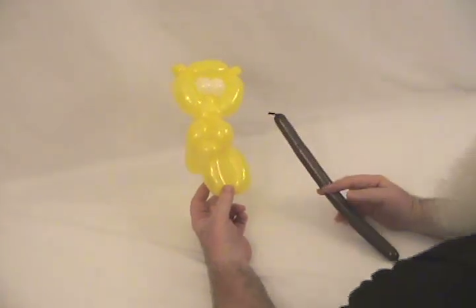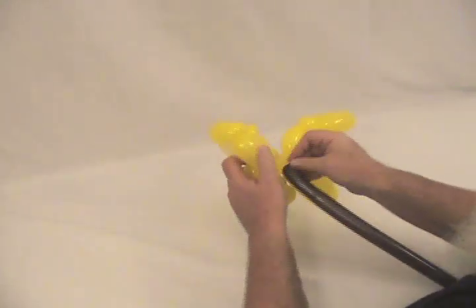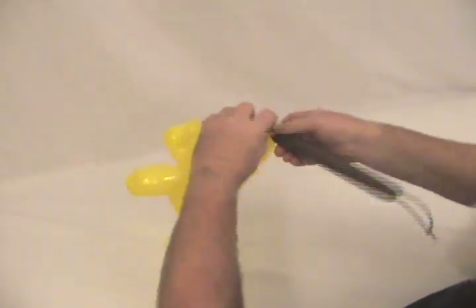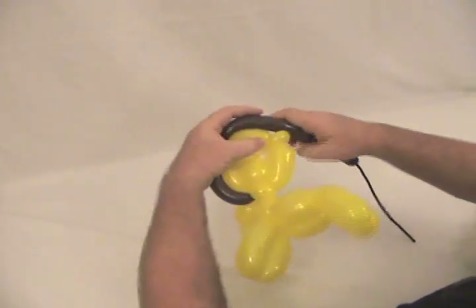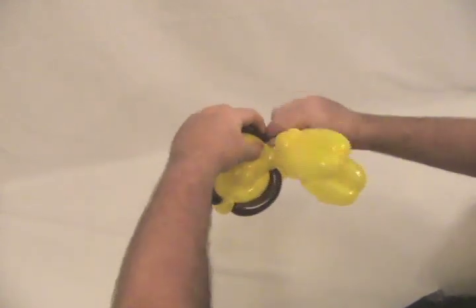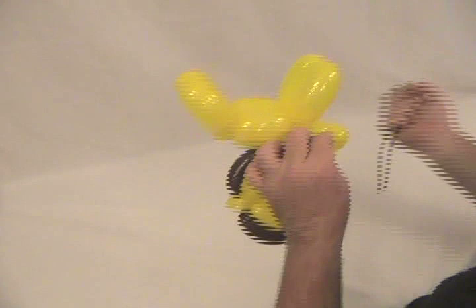Now we're going to take our brown 160 and give him a mane and a tail. Start by taking the nozzle of your 160 and twist it into that pinch twist at the base of his head. For a simple mane, just lay it alongside the head until it comes to an ear, twist it into that ear, lay it along the top of his head until it comes to the next ear, twist it into that ear, continue on down the other side, feed it back to the bottom, and twist it into that pinch twist at the base of his neck. Now remove the excess 160 — you can let the air out, it doesn't need to have air in it.